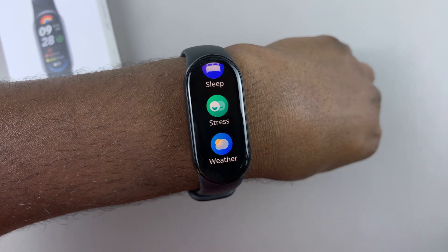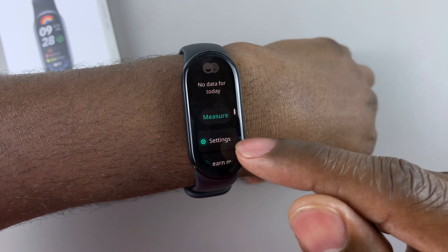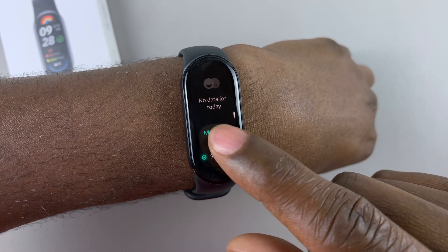Here it is. Tap on it. And then to begin measuring, tap on the option measure.